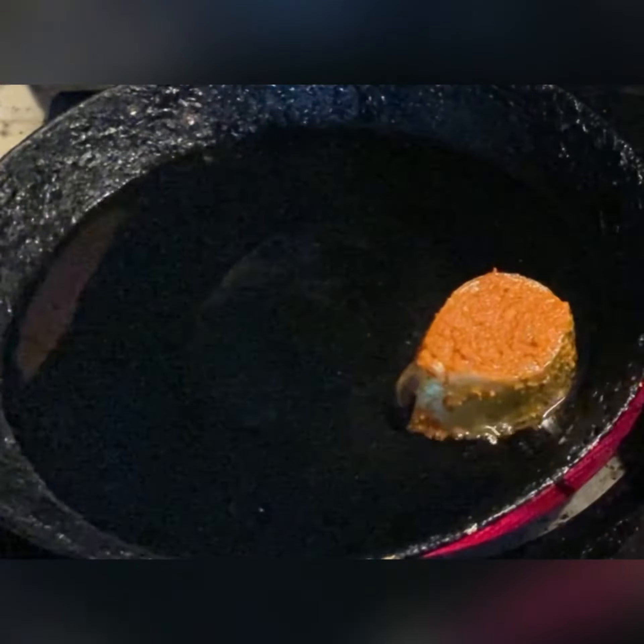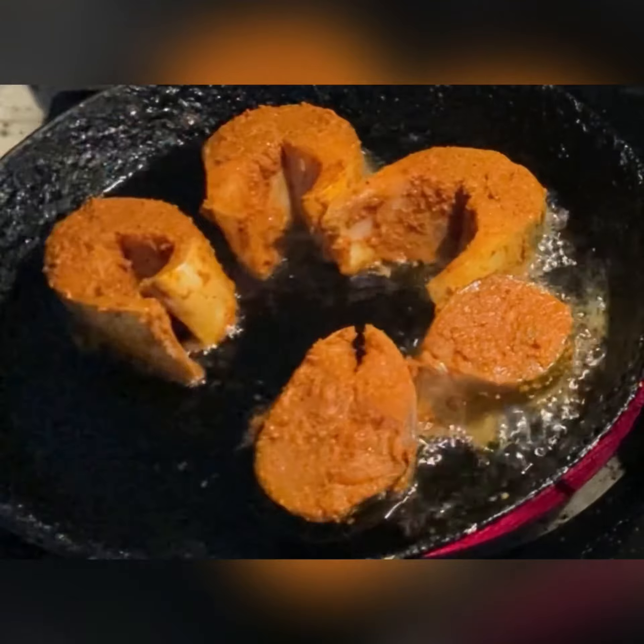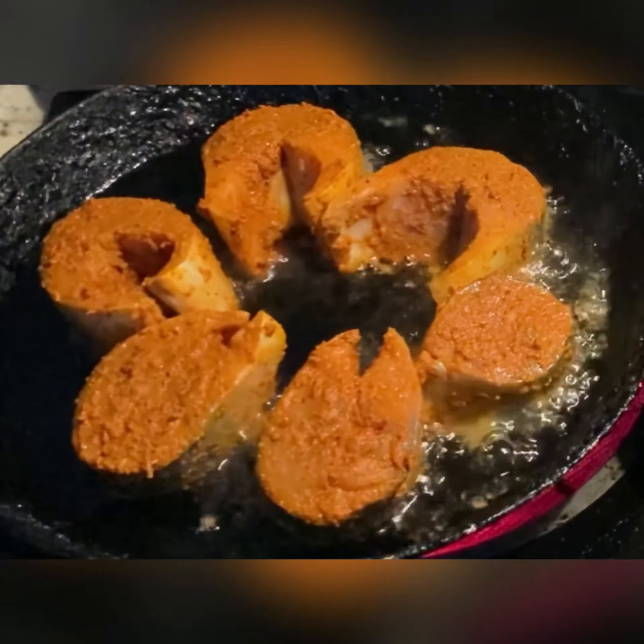Place the fish pieces one by one into the hot oil. Fry the fish for five minutes on each side.